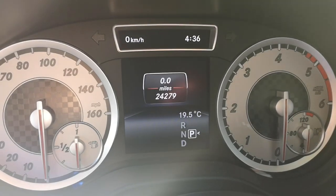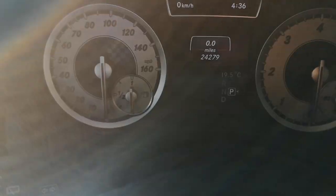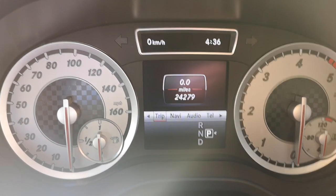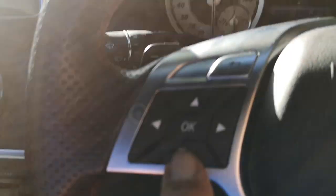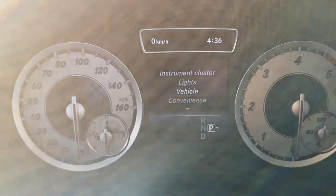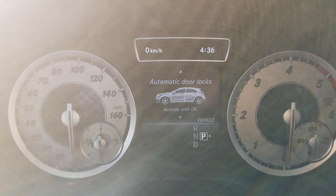So here we go. Turn the key ignition to position one, then push the side button on your steering wheel to bring up the bar menu. Scroll across until you get to Settings, push OK, then scroll down using the down button until you get to Vehicle, and push OK.